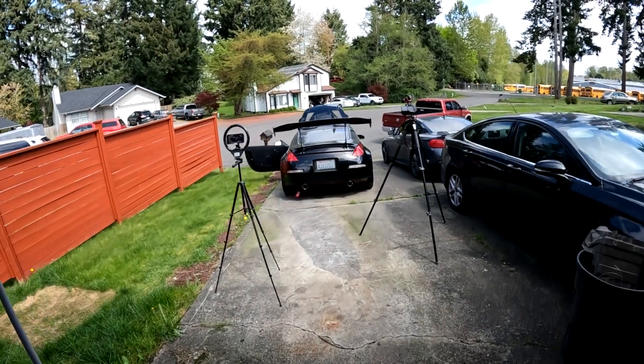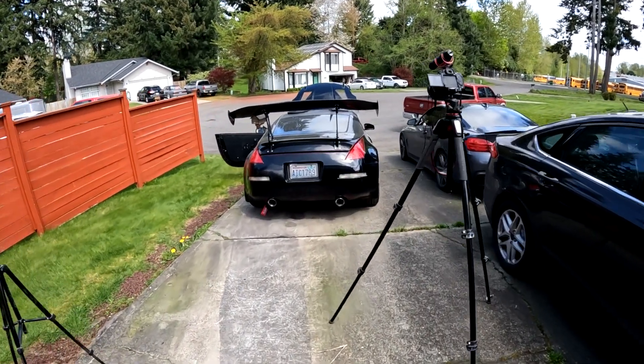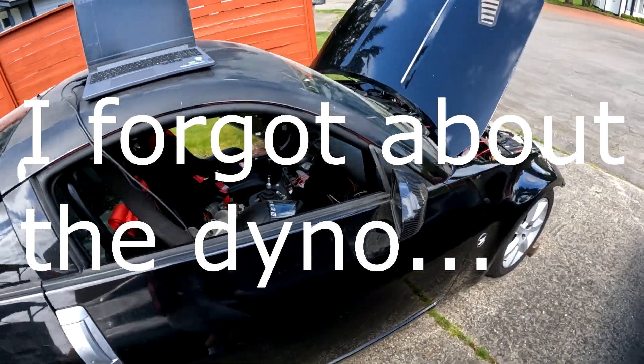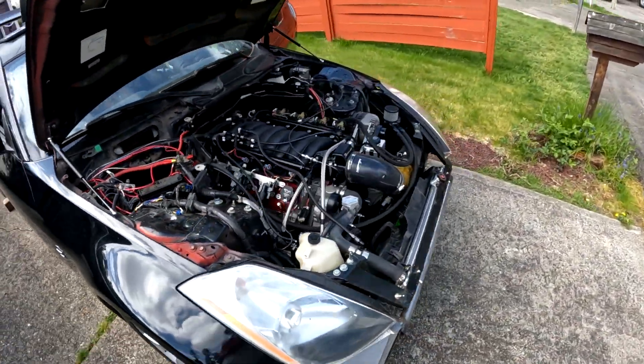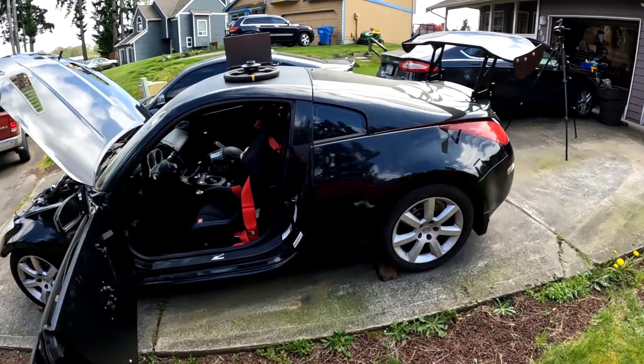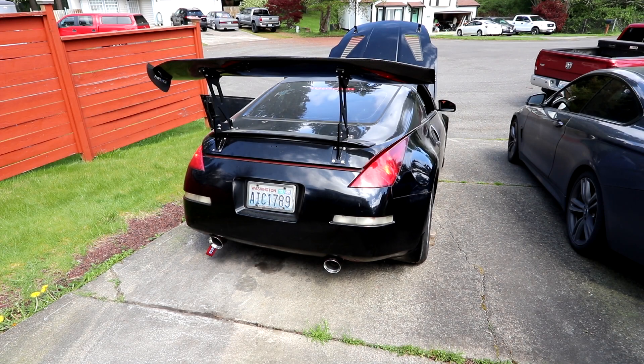For the first time in a long time the car is out of the garage. Got a couple cameras set up to hopefully capture what it actually sounds like. All in all, this car has not been out of the garage in almost two years. Quick walk around and then we'll get right to it. This is the first time that I'm hearing the exhaust start, so it's going to be a surprise for both of us.